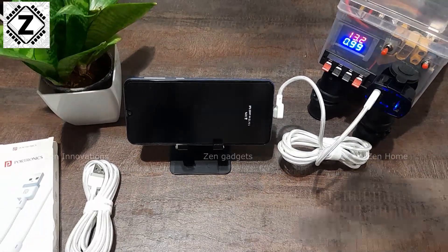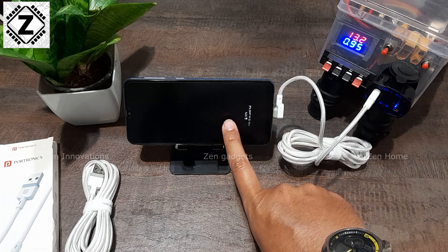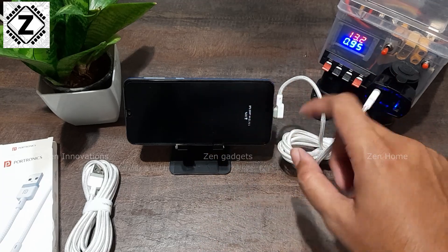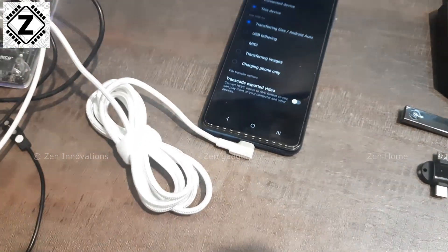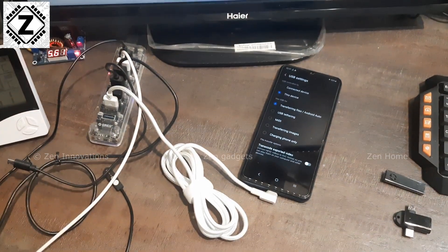As you can see, it's charging at roughly 13 to 14 watts. This is a Samsung M21 (2021) which supports a maximum of 14 to 15 watts charging, so this performance is absolutely acceptable. I also tried this cable connected to a computer and was able to effortlessly access and backup my data using it.